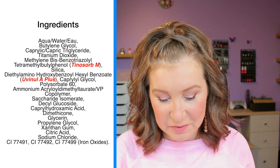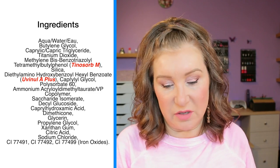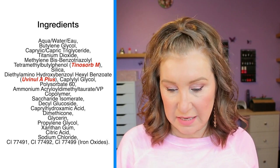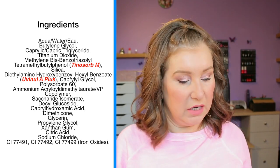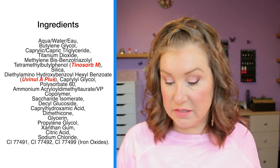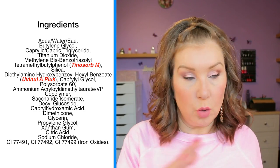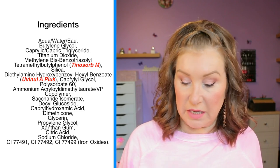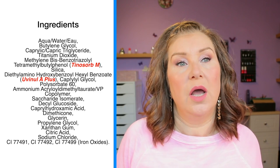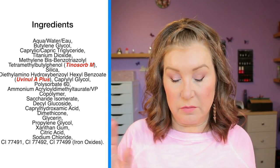Titanium dioxide gives this formula its broad-spectrum protection, while plant-derived Pentavitin pumps the complexion with moisture. The main ingredient is titanium dioxide, but it's not 100% mineral — it also has Tinosorb M and Uvinal A Plus, so it's a mix of titanium dioxide and newer chemical filters. It has both UVA and UVB protection. They call all their sunscreens reef-safe because they don't contain oxybenzone or palm oil.